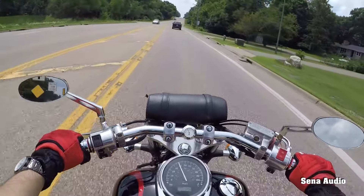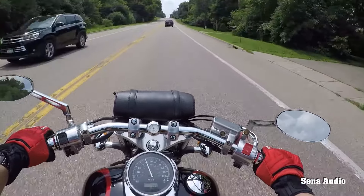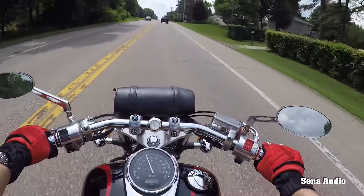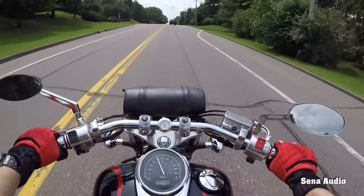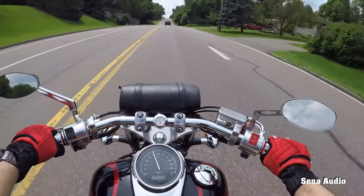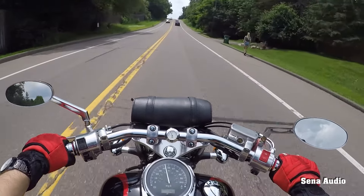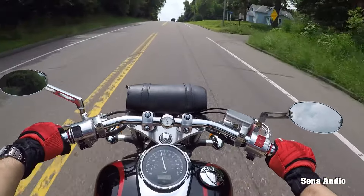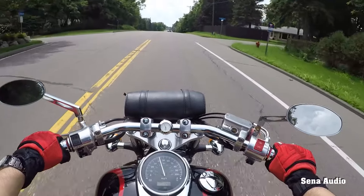It's stupidly comfortable. I wish the seat was just a bit firmer to my taste, but it's fine — it's wide and big, meaning you can adjust yourself. You can move closer to the tank or farther from the tank. The footpegs are far away from you so you can just relax and have a relaxed ride wherever you go.